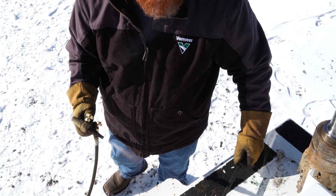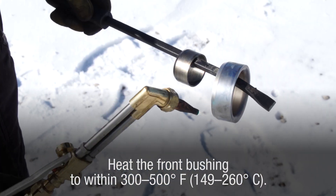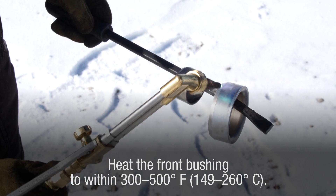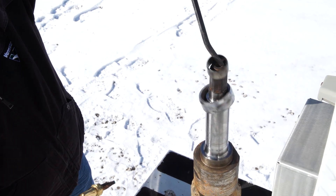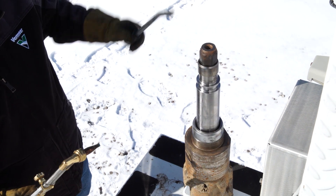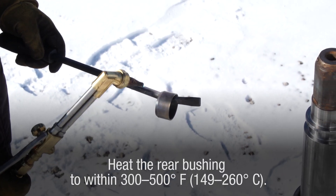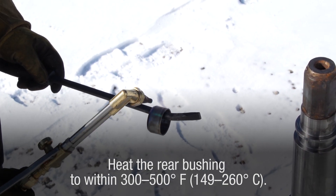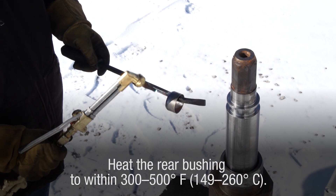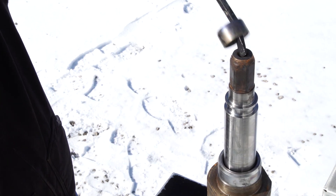Step 1: Using the torch, heat the front bushing to within 300 to 500 degrees Fahrenheit (149 to 260 degrees Celsius) and install onto the bearing shaft. Tap the front bushing into place. Step 2: Next, heat the rear bushing to within 300 to 500 degrees Fahrenheit (149 to 260 degrees Celsius) using the torch and install onto the bearing shaft. Tap the rear bushing into place.